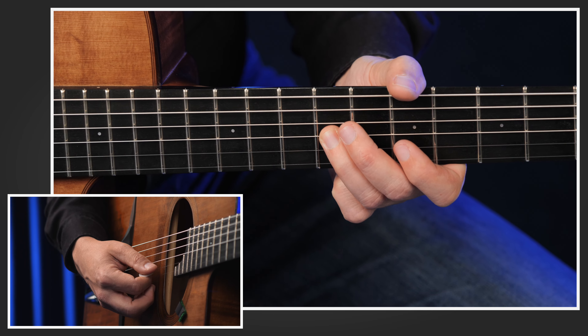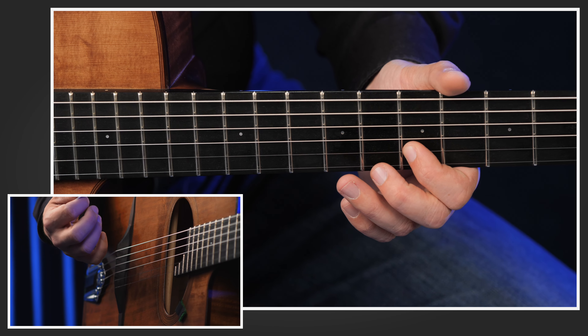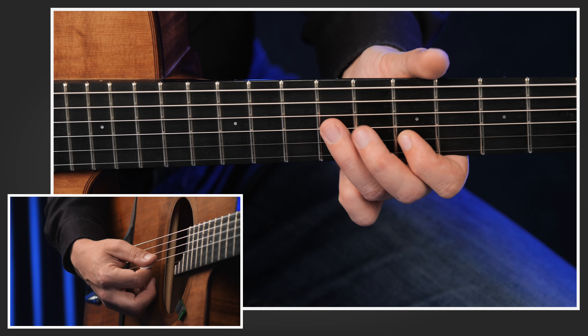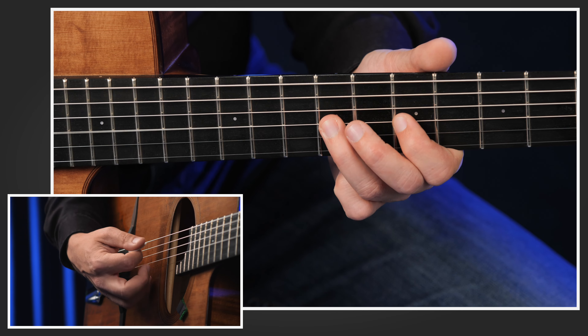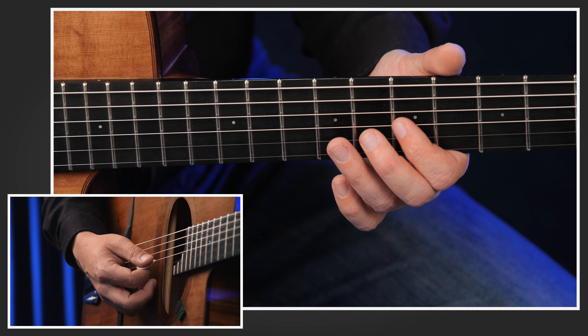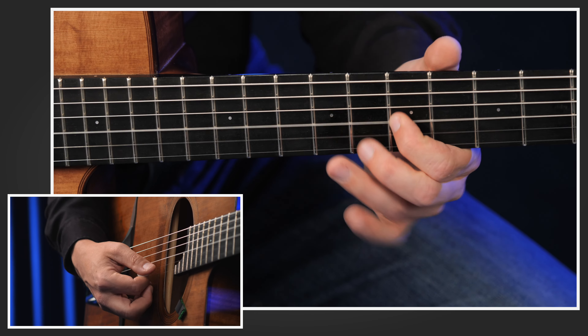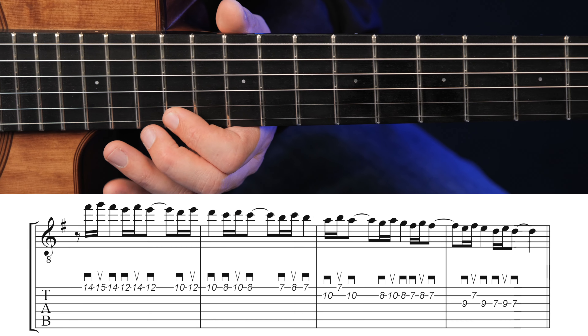Now let's have a look at what we do with the left hand. We start here with the first finger at the 14th fret, using the first and second finger. We play 14, 15, 14 on the high E. As mentioned, down, up, down with the right hand. Then we continue with the first and third finger: 12, 14, 12 on the high E.